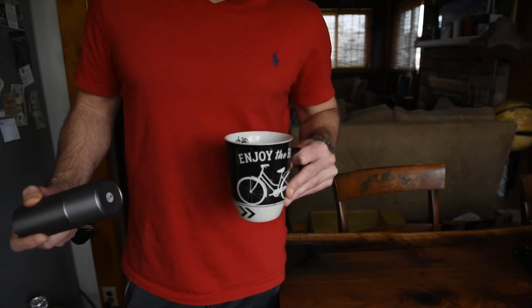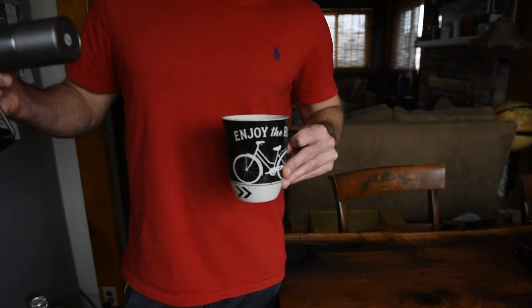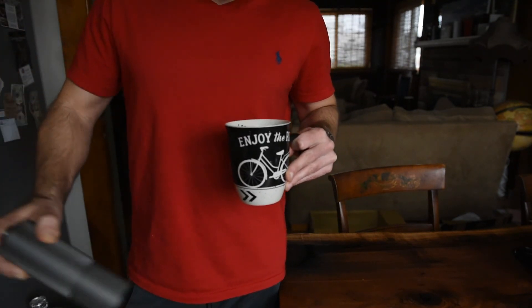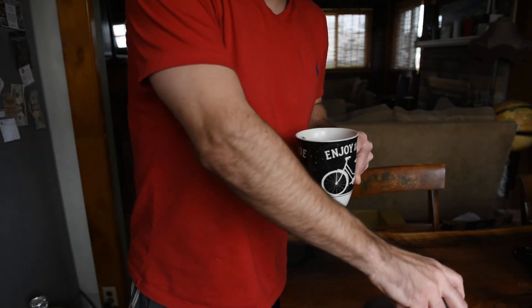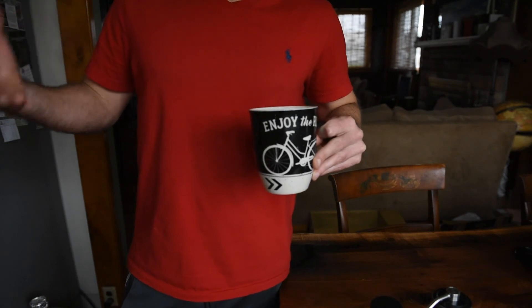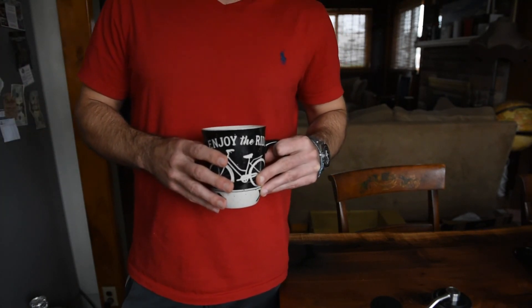I got into coffee about a year ago after discovering specialty locally roasted coffee. I was at a cycling event, went with some buddies to a local coffee shop after, and just — good coffee is good. That was my conclusion there, and I've been into it ever since.